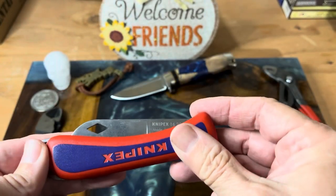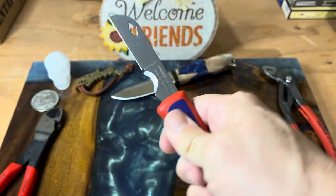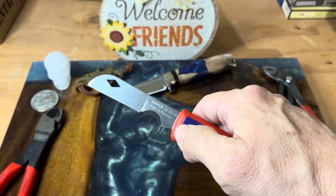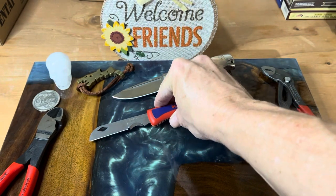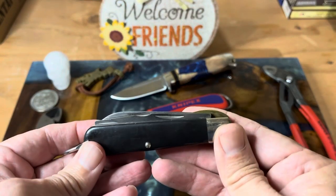This is made for European electricians and stuff. I don't know how they strip wire over there. This is a little bit different for me. I did not care for it as a wire stripper. The knife is fine — it's just like any other knife. But I thought we'd go over some other tools that you might see, like the heritage of this.